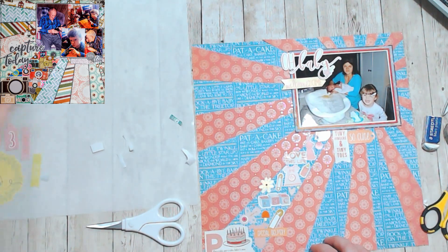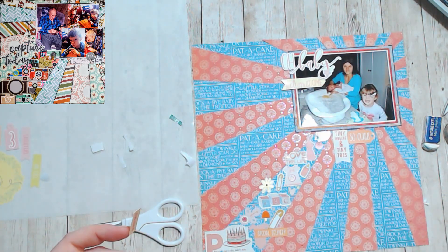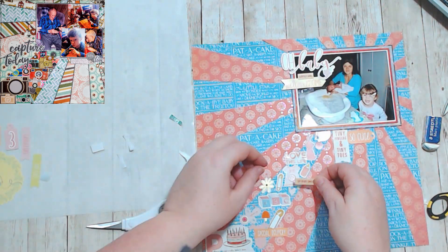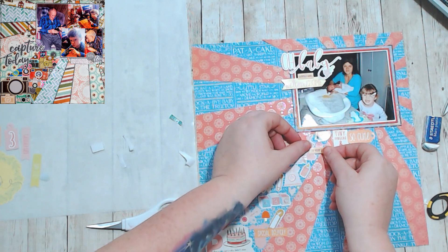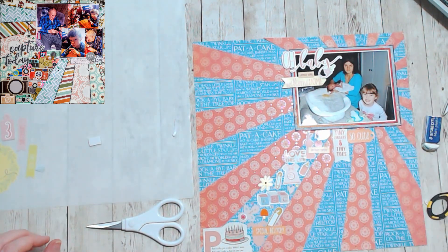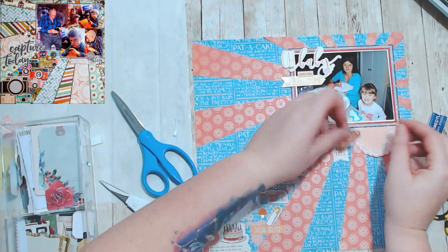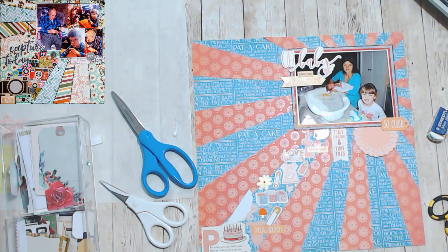And then I went through all of my other little word stickers to find things to sprinkle around the layout. Eventually I did add some wordage, but it wasn't too much.